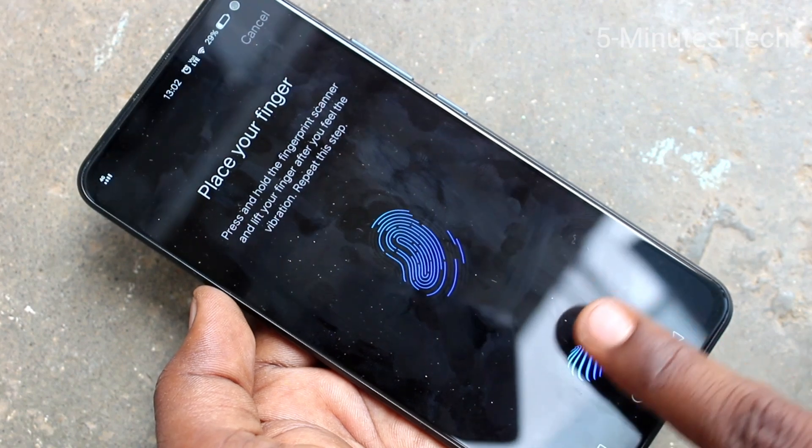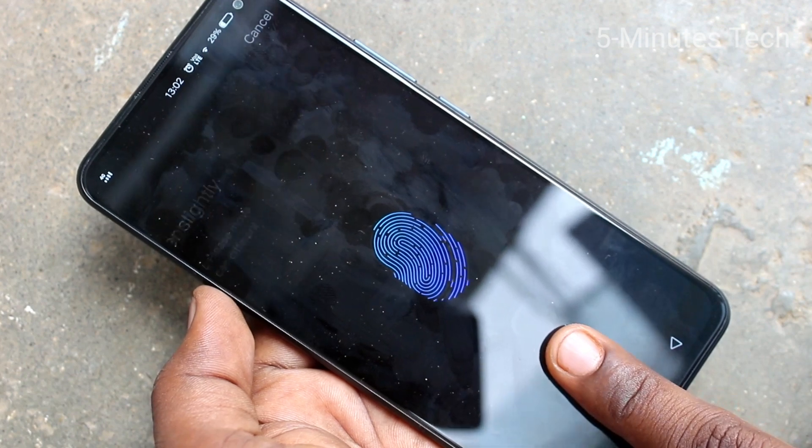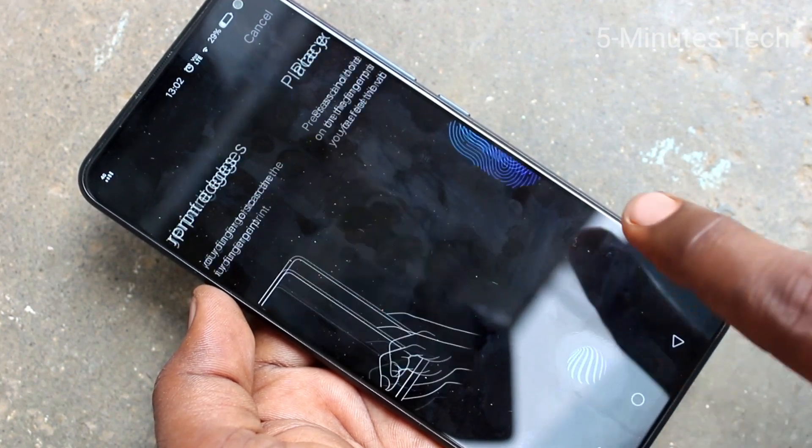Follow the on-screen instructions. Put your finger multiple times, slightly varying the position each time.